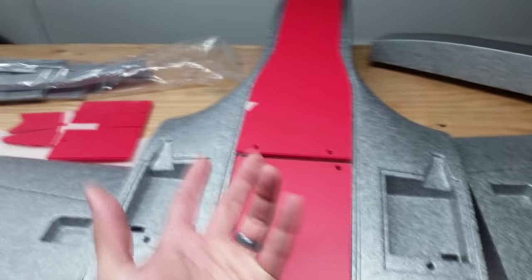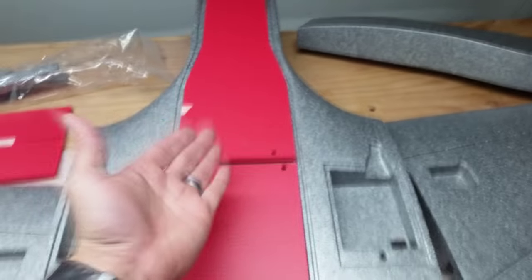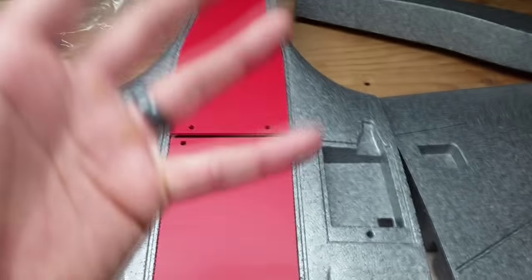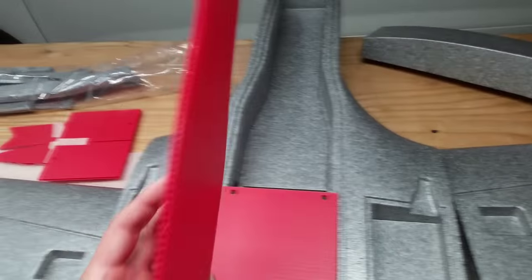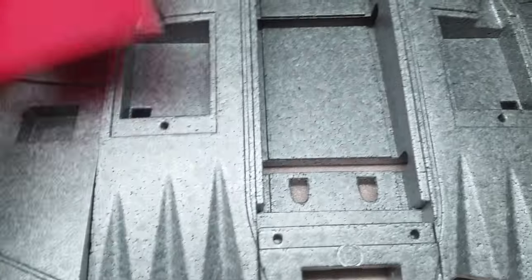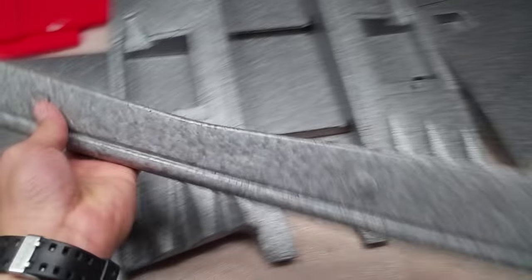Some people will probably complain about the core plus color, but really it doesn't matter — paint will change the color for you. It's nice hefty core plus, fits perfectly, and assembly will be extremely easy.